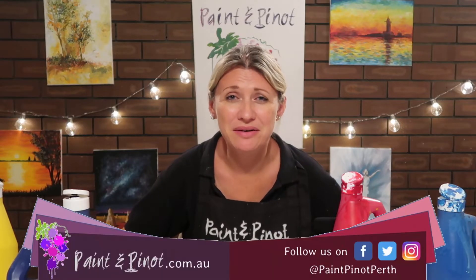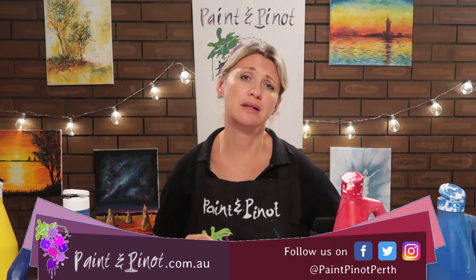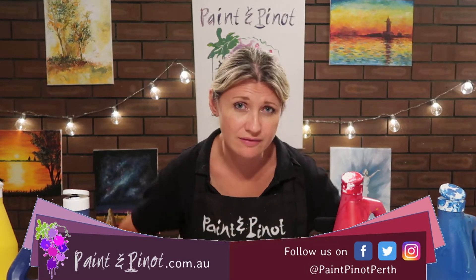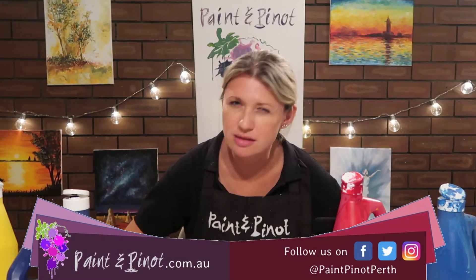Hi again there guys, Emma here from Paint and Pinot giving you some top tips for all things art and design. In today's video we're going to see how to produce a really effective rose using a more impressionist technique.